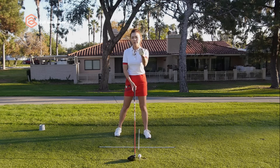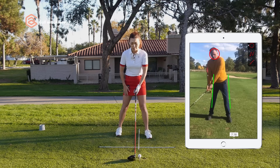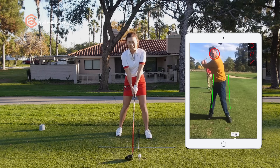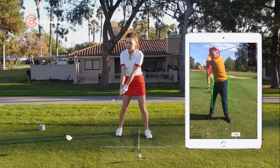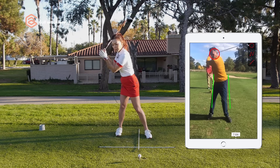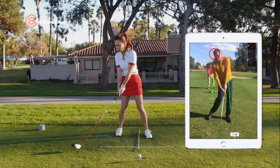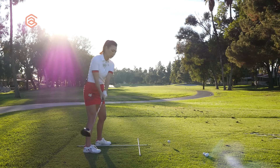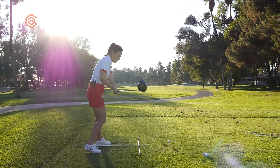If you look at it from the face-on view, you can clearly see that the trail foot is back and he's starting the backswing inside. Notice how high the left shoulder is in the backswing — he's basically going this way. Then from this position, his head and shoulder move a lot, making it really hard to get back to the golf ball. So the normal pattern here is to go over the top, this way.